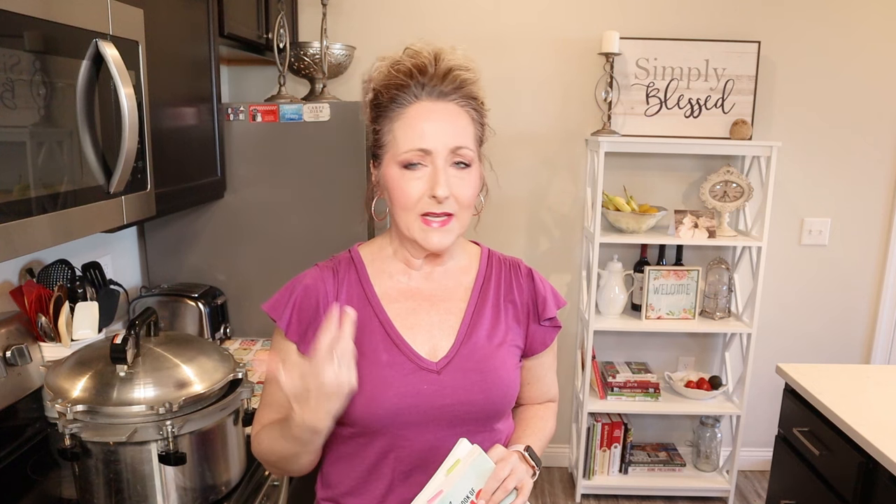Today I have another meal-in-a-jar canning video for you. You guys are crazy about meals in a jar — I don't know what it is about them, but you love them. I had a subscriber contact me and ask about a recipe they found online and asked if it could be converted to a canning recipe. As I was reading through it, I thought it sounded really good and like a fantastic meal in a jar, so this is kind of by request.